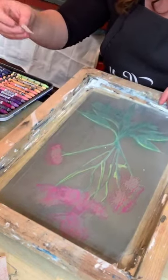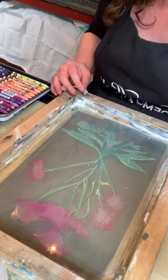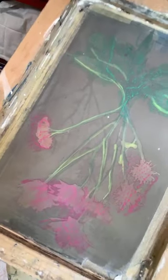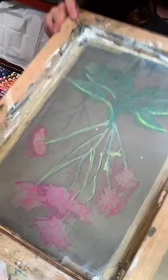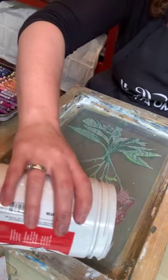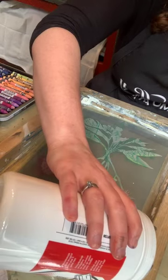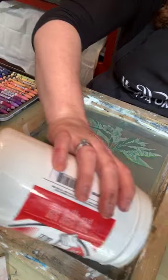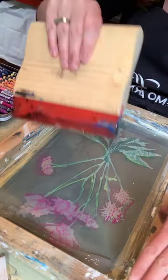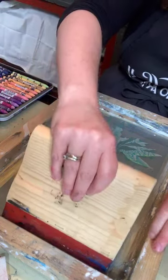I'm going to stick that little heart stencil somewhere on my paper — I'll put it right there. Now I'll take my transparent base up at the top. When people ask me how much ink to put out, I'll say as much Nutella as you would put on your bread — and then I realized some people are really big Nutella fans and that's not enough. Essentially you want enough ink that it's going to go through the screen and be able to get your whole image.